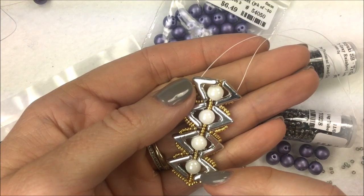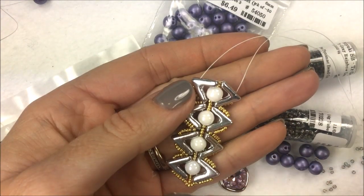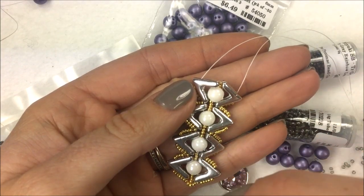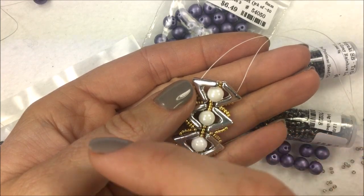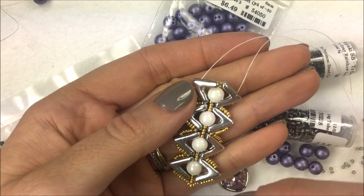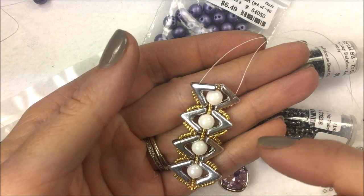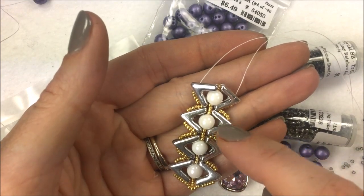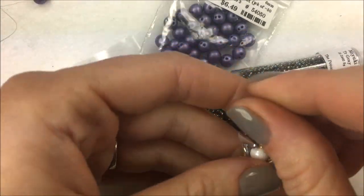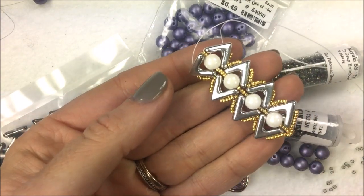If you need any of the materials to do this Cleopatra bracelet, you can go to the left-hand side and use the drop-down menus. If you happen to be on mobile, go underneath the video to the description, click the little 'show more' button, and that'll give you details and links to all of these. For the Cleopatra we're going to be using the Ava bead, our newest bead, which is an A-shaped or V-shaped bead — hence the name Ava bead.